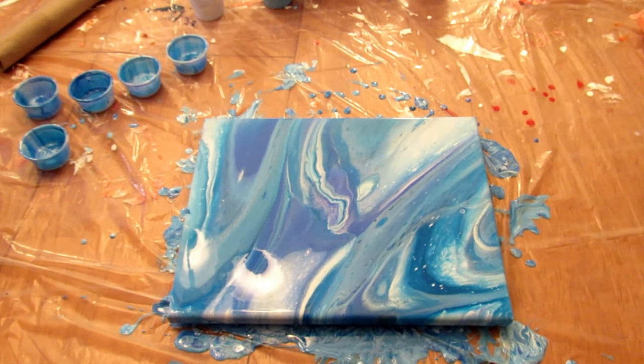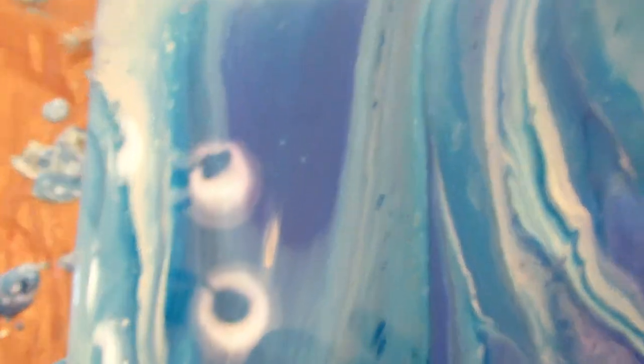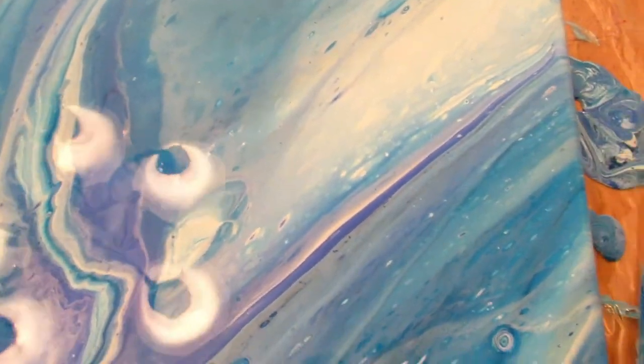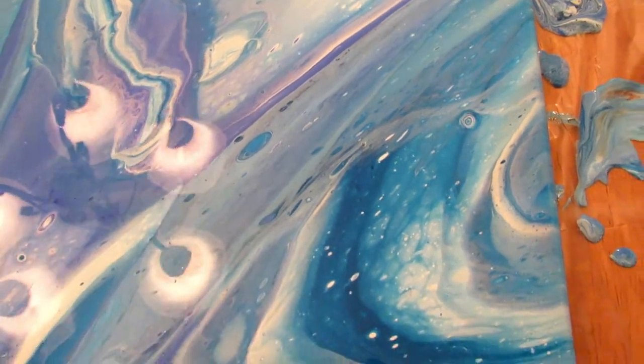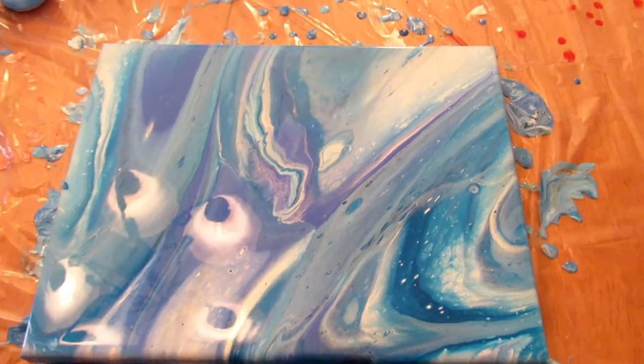I followed all the rules and all the challenges. Today's Thursday — the video has to be up on Friday, so in the morning I will quickly show you what it looks like as it's drying. It won't be completely dry, but maybe the colors will look a little different. Let me show you a close-up right now — I apologize for the lights overhead, but I think it turned out pretty good.